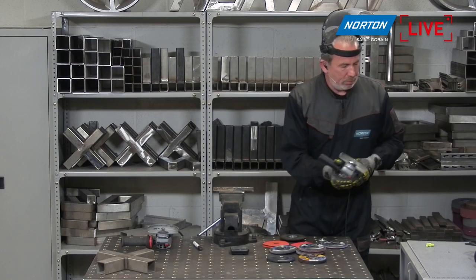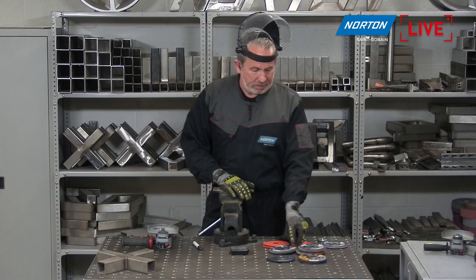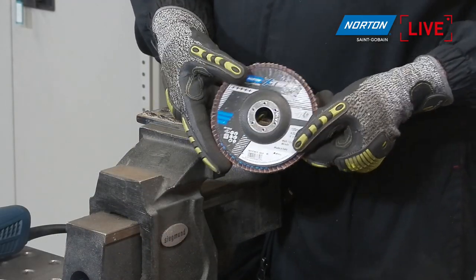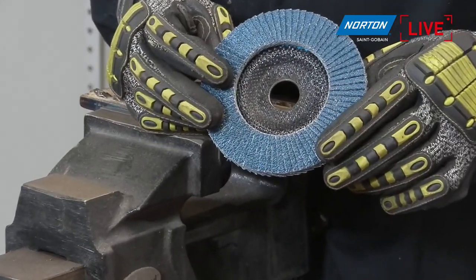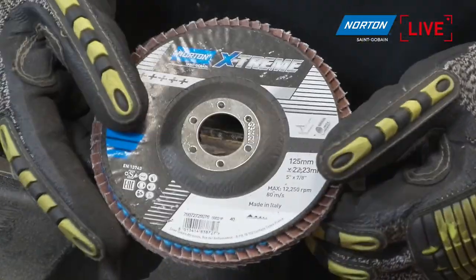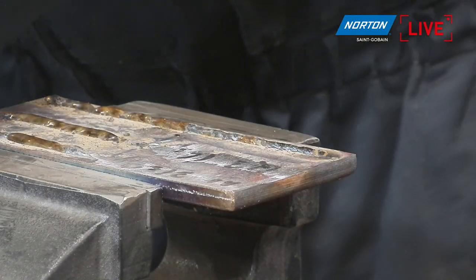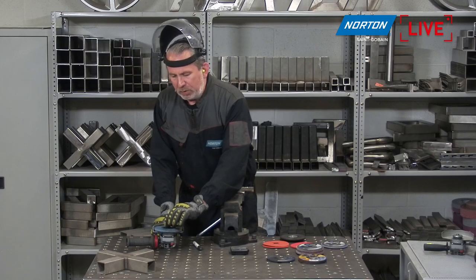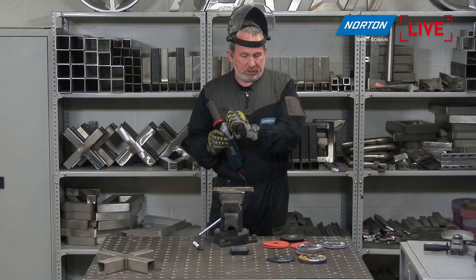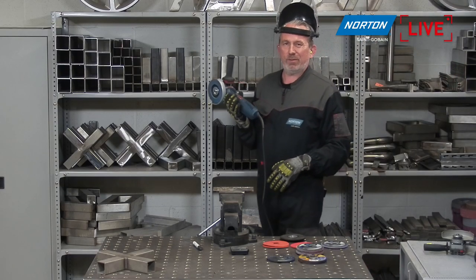Now we move on from heavy duty grinding products to what we call stock removal products — the fiber discs and flap discs. First is our Norton Xtreme flap disc, a pure zirconia product. You can tell it's zirconia by the blue color, which is pretty much an industry standard. It's a really good performing, long-life zirconia flap disc. It will be much more comfortable to use than a grinding disc, but a little bit slower, especially compared to the Quantum product.